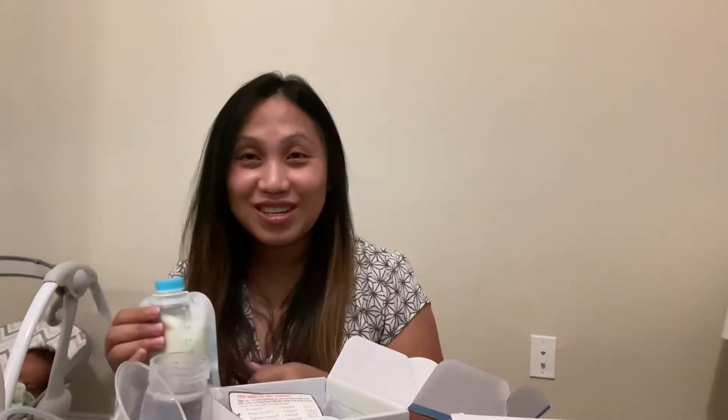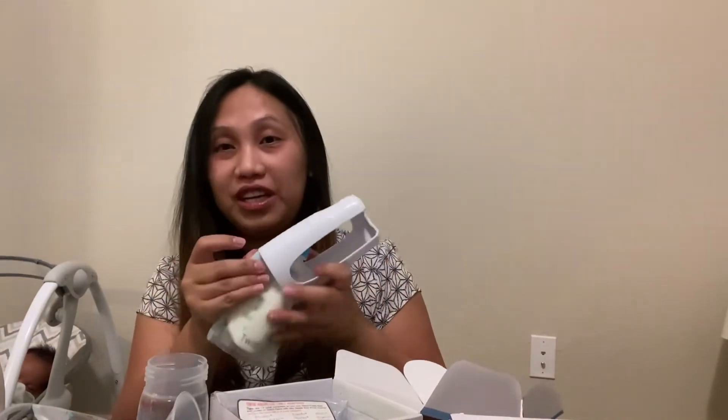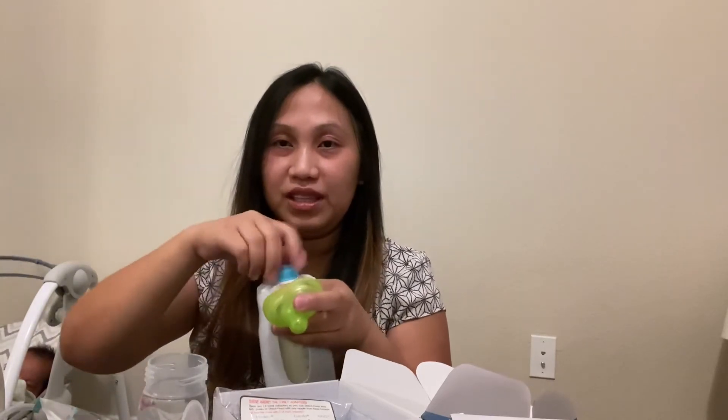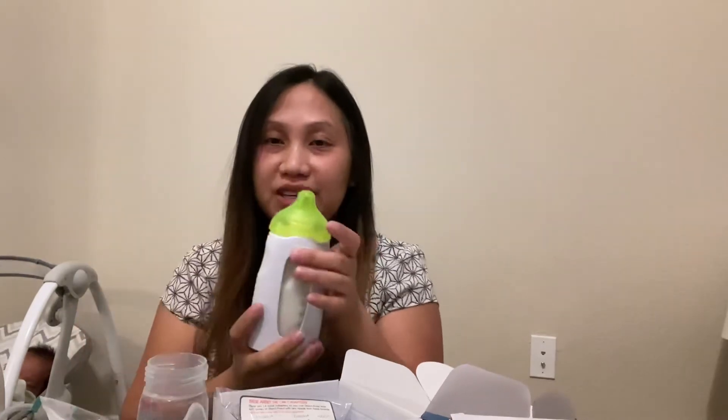You can attach this to a bottle and feed the baby that way. Or here's an even better idea — what's included in the box: you click this piece on, hear the clicking sound, open this cover, and they include a nipple. Put the nipple in and you're ready to feed the baby right from the pouch. See how easy that is!